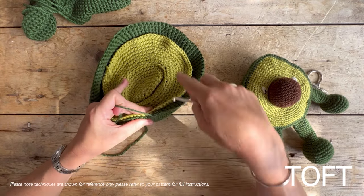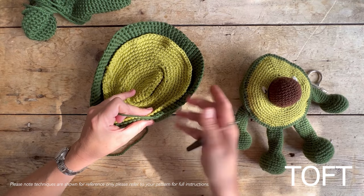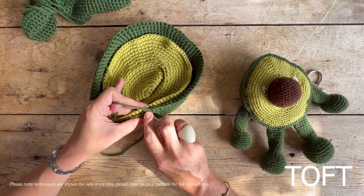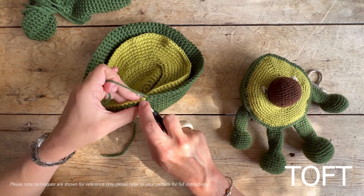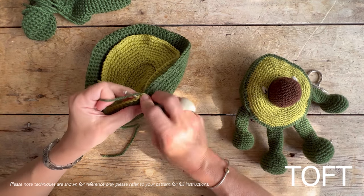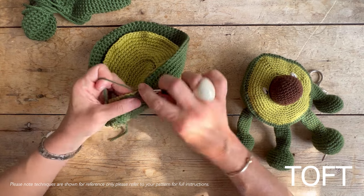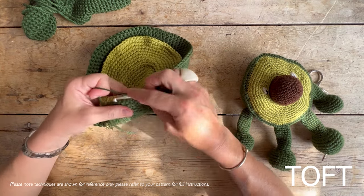Don't try and stuff it before you start — what we're going to do is crochet all the way around until we've got a gap about that big, then we'll put the stuffing in and finish off the last bit once the stuffing is in. Put your hook right the way beneath the stitch on the outside and the stitch on the inside and double crochet. Right the way through that stitch, through that stitch, and double crochet, and go right the way around the outside.